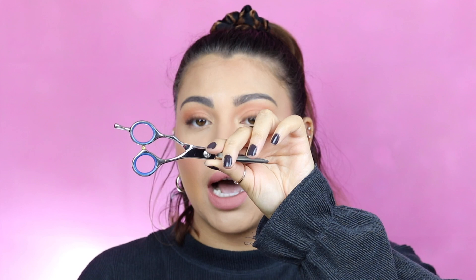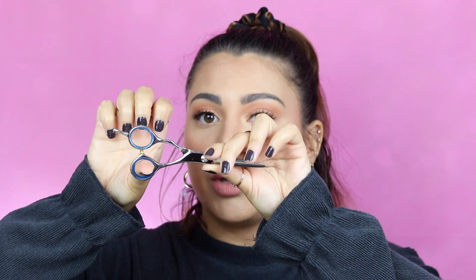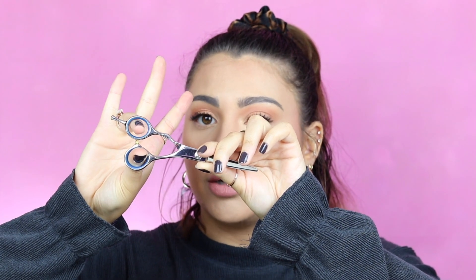I'll put a link in the description for some affordable hair shears in case you don't already have some. The proper way to hold your shears: you wanna hold them where the little tail is on top, stick your thumb through the bottom hole, and your ring finger through the top hole. Your pinky rests on that little tail, and then your middle and index finger rest on top of the shears. You open and close like this.